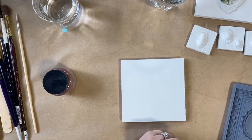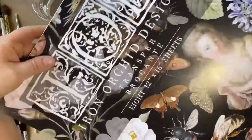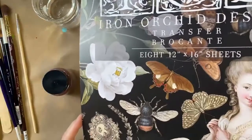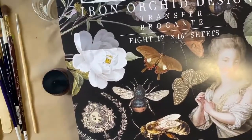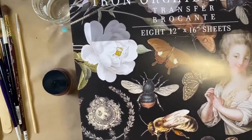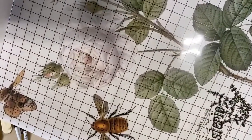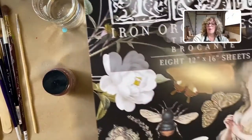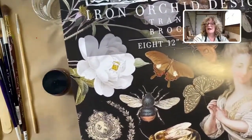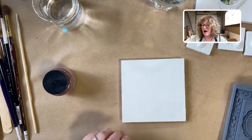I am very excited that everybody knows about the new Iron Orchid — look at this gorgeous transfer! It's absolutely beautiful. We're not gonna be using this today, I just wanted to show you. This is called Brokant — this transfer has eight gorgeous pages, just page after page of beautifulness. This is one of the new things I got in the Brokant transfer which I can't wait to use.